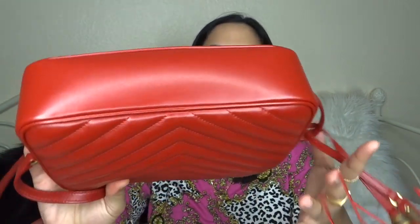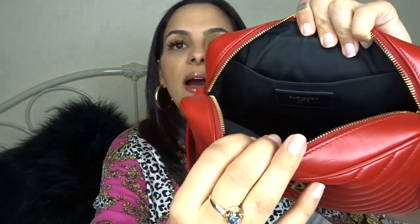The strap is adjustable with a lot of holes, and if you're very petite you can easily get extra holes punched at a shoe repair place. There are no feet on the bottom and it has a more structured feel versus the Gucci Soho Disco bag. I like to keep mine stuffed with the stuffing when I'm not using it to maintain that shape — the Gucci Disco losing its shape was a downfall for me.